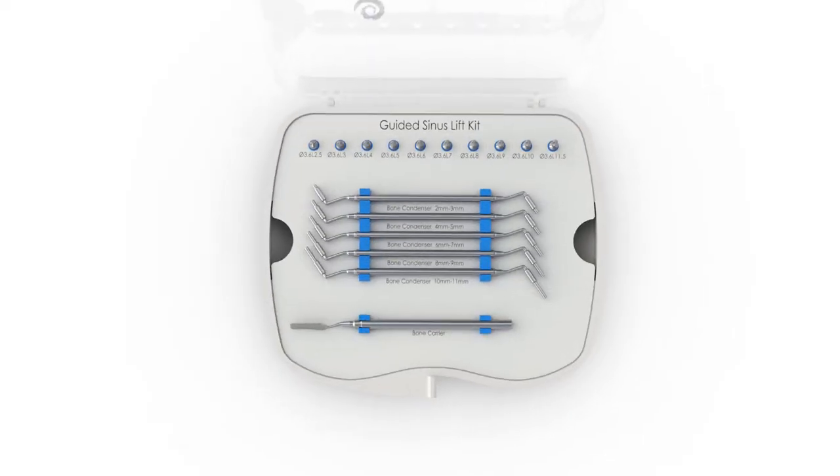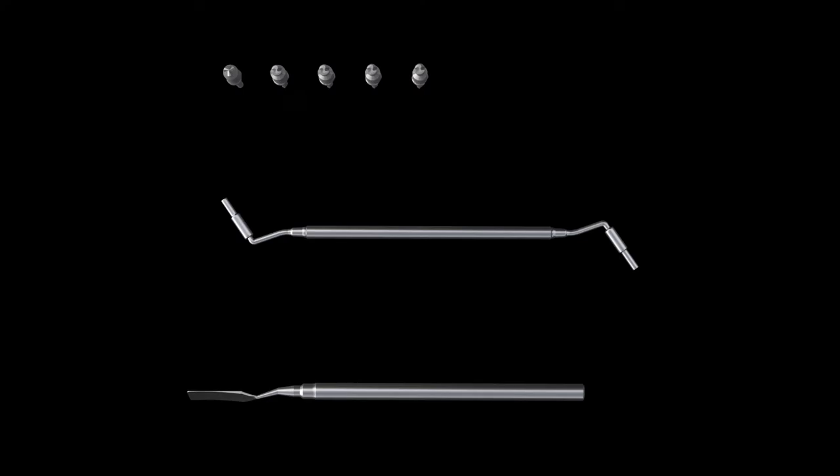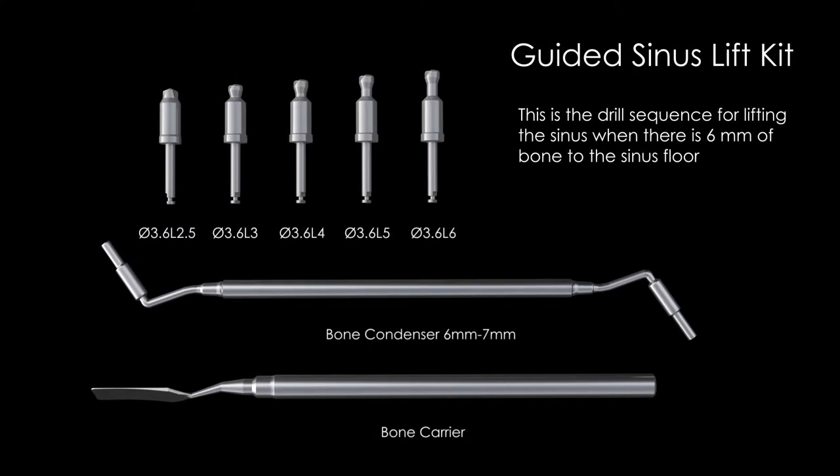The drills in this kit will not cut soft tissue and have built-in depth stops. The bone condensers also have depth stops, allowing you to avoid placing direct pressure on the membrane throughout the procedure. This is the drill sequence when placing an implant with 6 millimeters of initial bone height.